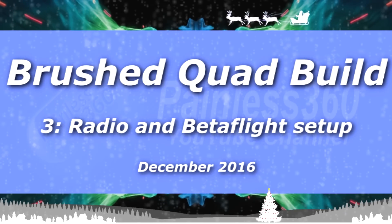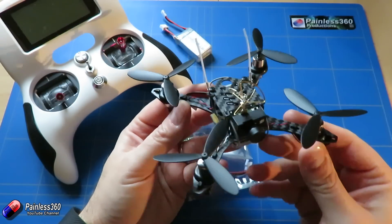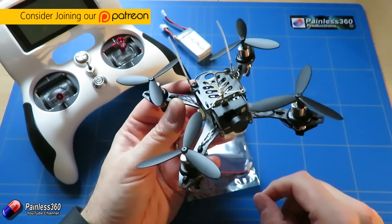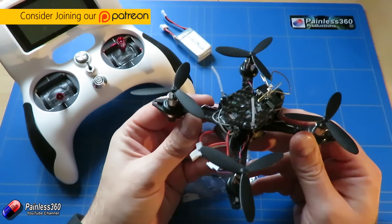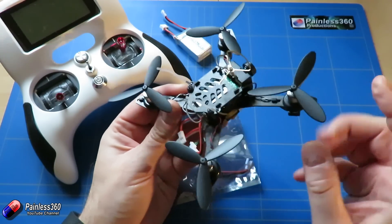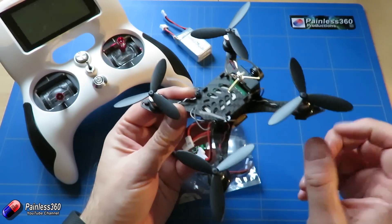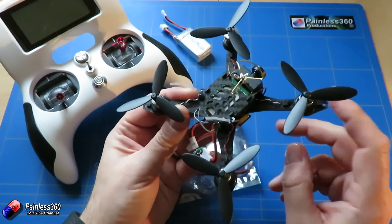Welcome to the third video in our series about building a brushed quadcopter. This is the little guy finished. I would recommend that you absolutely do not have your props installed because when you plug it in for the first time there's a very good chance that the motors will all start running. Make sure your props are off right until the very end of this video — the bit where we go out to do our test hover is when you should connect the props.